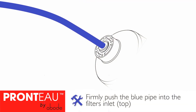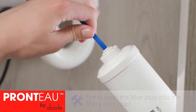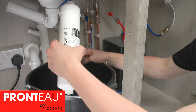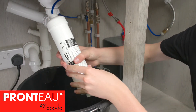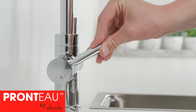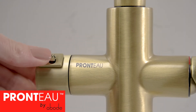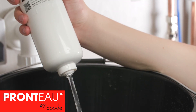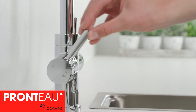Push the blue inlet pipe fully into the top of the filter and check the flow direction on the filter. For three-in-one taps dispensing only 98 degree hot water, hold the filter over the bucket and turn on your tap's 98 degree water handle. Flush at least two litres of water or until it runs clear, then turn the tap off.